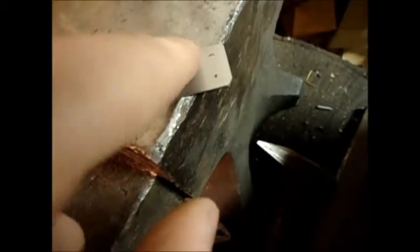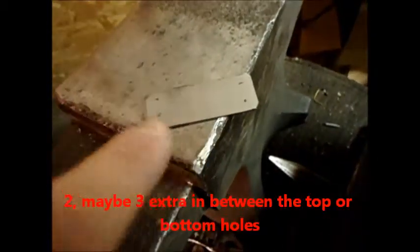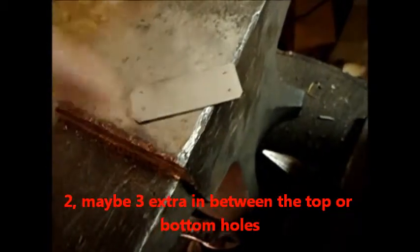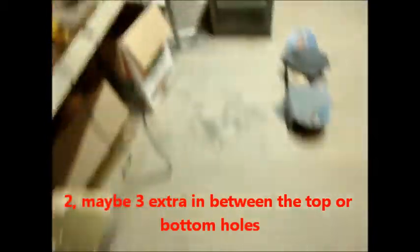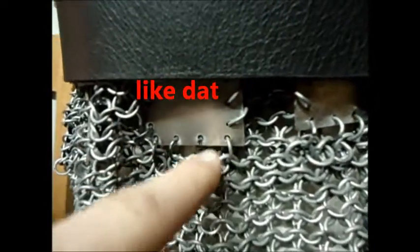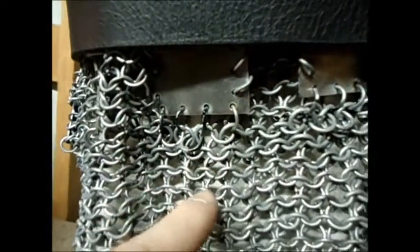It's important to note that the pieces at the top and the bottom of the rows, you're going to want to put four holes on one side. So two pieces for every row you do — you should have four holes at the top and the bottom so you can connect it to the rest of the mail. See, there are rows and the bottom ones have four holes so you can connect it to the rest of the mail.